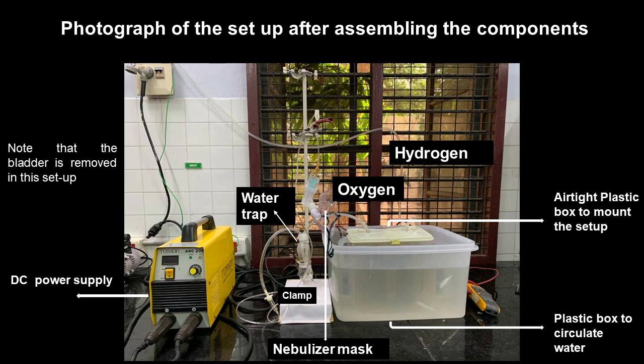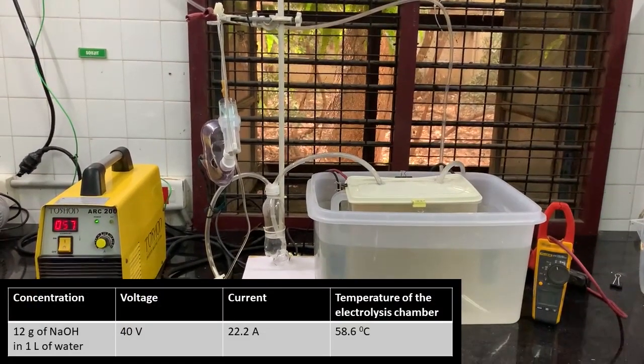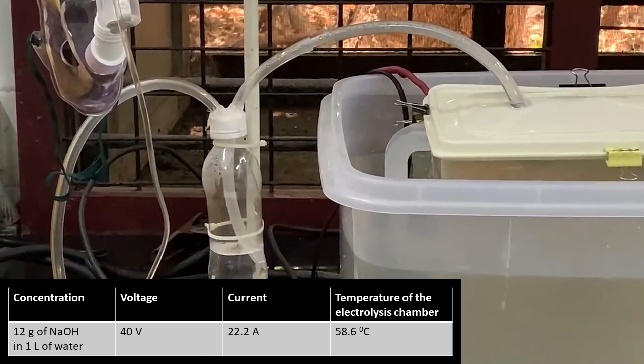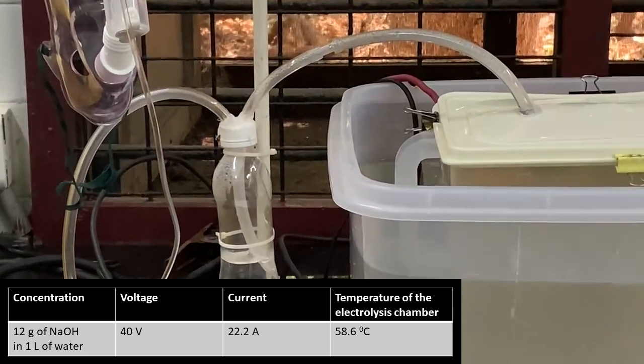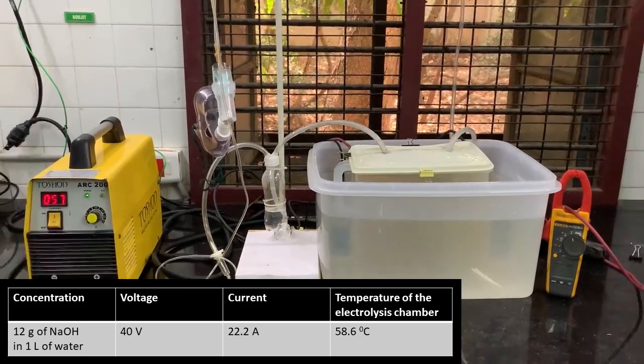Oxygen generated is directly passing through the homemade water trap, and the moist oxygen is sent to the nebulizer through a regulator. It is important to wear the mask such that the oxygen is mixed with the atmospheric air. When the connections are proper, the power is switched on. Remember to ensure that the electrical connections use wires with high current-carrying capacity. Bubbles start to come through the water trap. Remember to put only minimum water in the trap so that the inlet tube is immersed in just enough water.